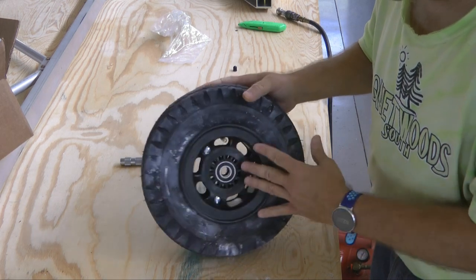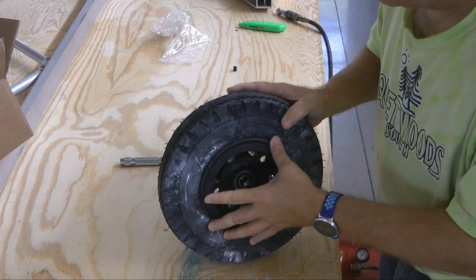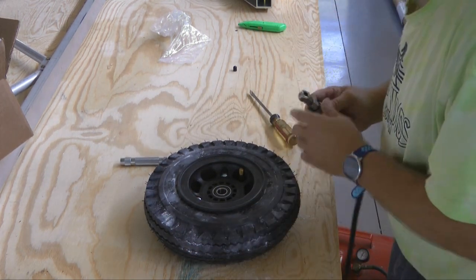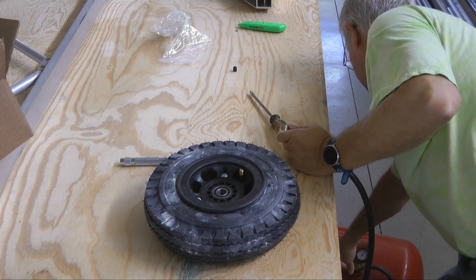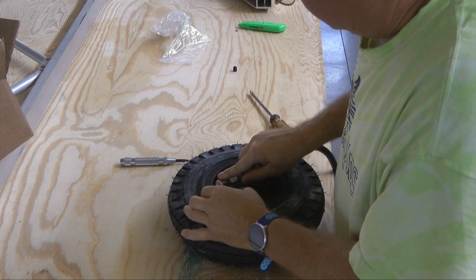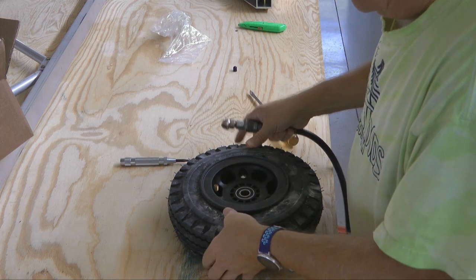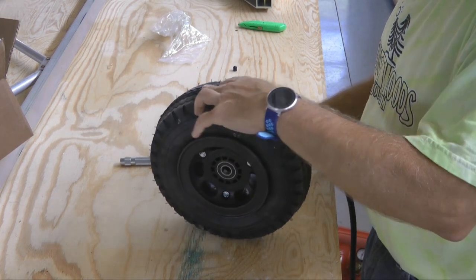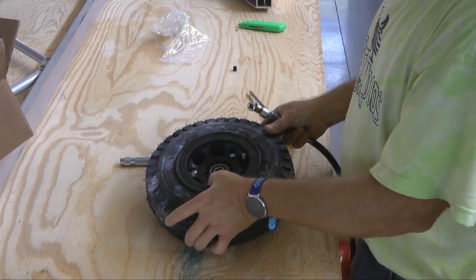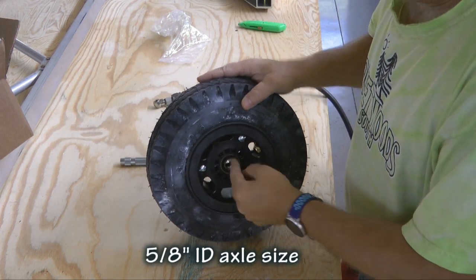Now we can add air. Remember, these don't take much pressure — no more than 20 PSI. That limit is on the wheel itself, not the tube or tire. These are lightweight plastic wheels and they're not made for a lot. We'll fill them up, check with a gauge, and wash off the talcum powder. Very easy, and there are very nice built-in bearings on each side of the wheel.